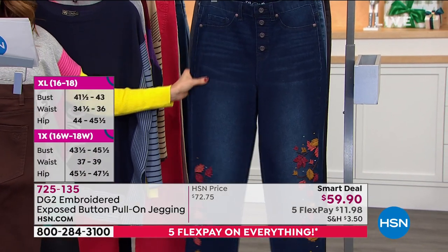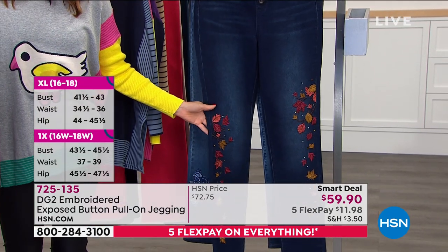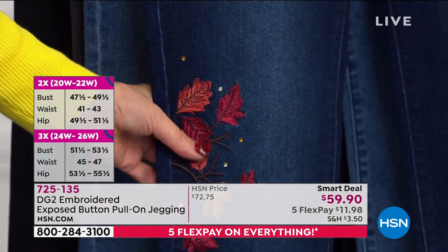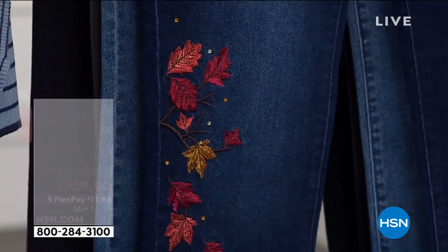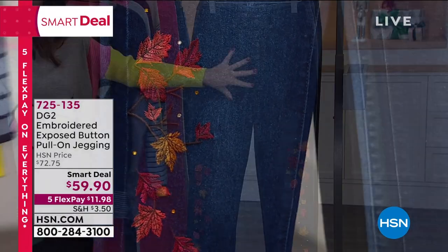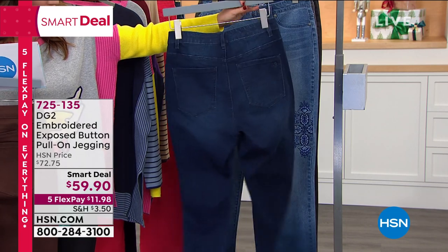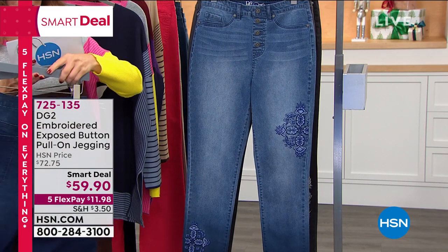Then we have what we're calling the indigo, and this is so beautiful. The indigo has the most colorful embroidery. It has all these beautiful leaves — the reds, the oranges, the yellows — and just a hint of rhinestones for that extra little sparkle. You see the beautiful whiskering here, so it gives you that great classic broken-in denim style. You won't find any details on the back, and you do have real functioning patch pockets on the back.